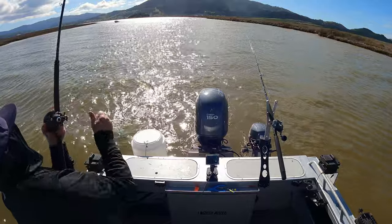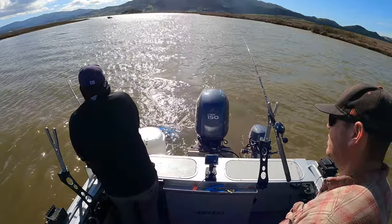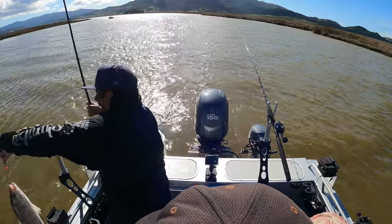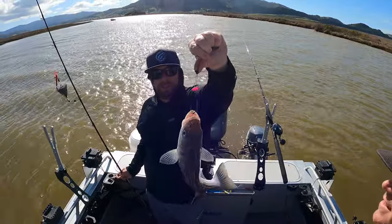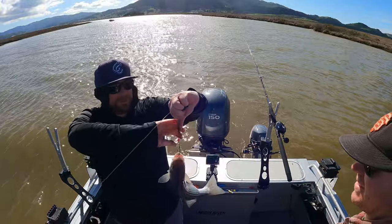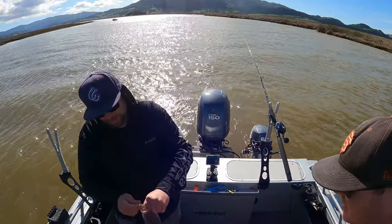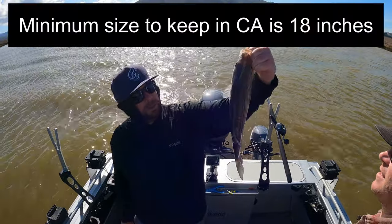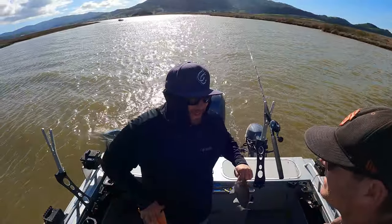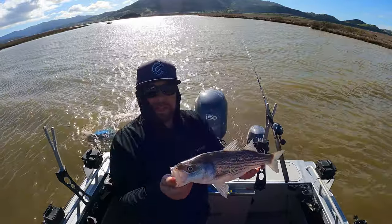Got him! Got one — yeah, got a sturgeon! There we go, that's a keeper size — look at that hook job. Eighteen... eighteen and a half inches. We're going to go ahead and let it go; we need to be 40 inches to keep, so we let it go.